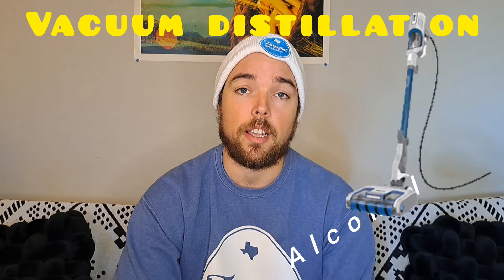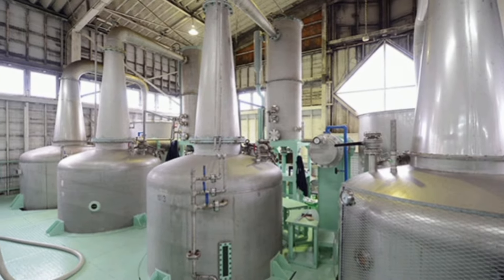The first is vacuum distillation. This is a process where the finished beer is put under a vacuum environment, heated up, and the ethanol from the beer is slowly evaporated, similar to a traditional distillation process. The low pressure environment allows the alcohol to vaporize at a lower temperature than it normally would. Therefore, it disturbs the beer less significantly than it would if you were to distill it at 170 degrees.